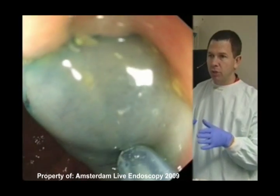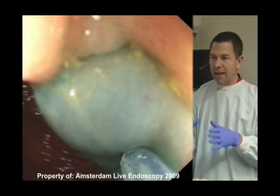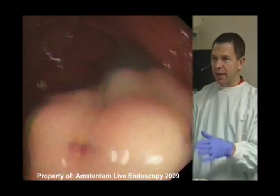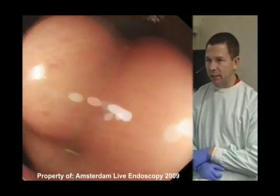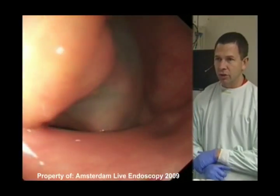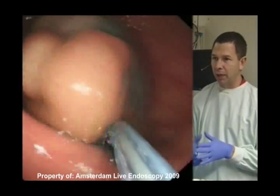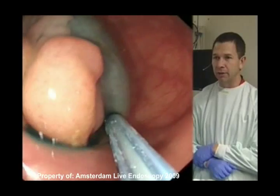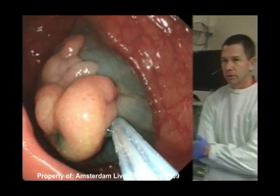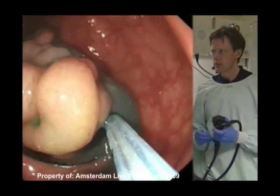On the type 2B lesions in particular, or often the flat remnants of the 2A lesions, it's sometimes very hard to get the snare to seat down on that flat tissue, and I find the saline a little bit easier to use. It's softer — you get a kind of soft lift, like a feather pillow instead of a foam pillow. I think this one lifts very nicely. That's a very beautiful injection.